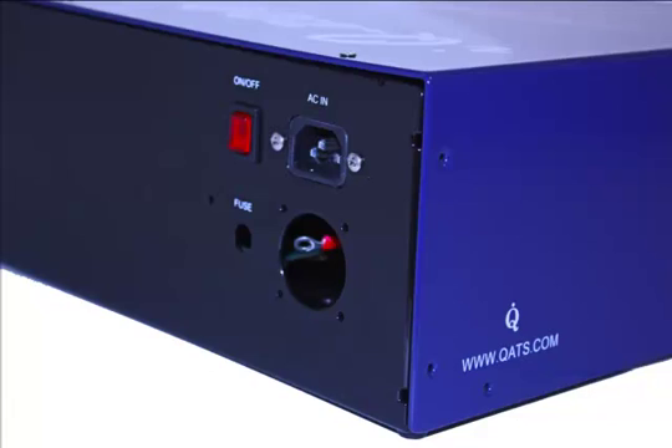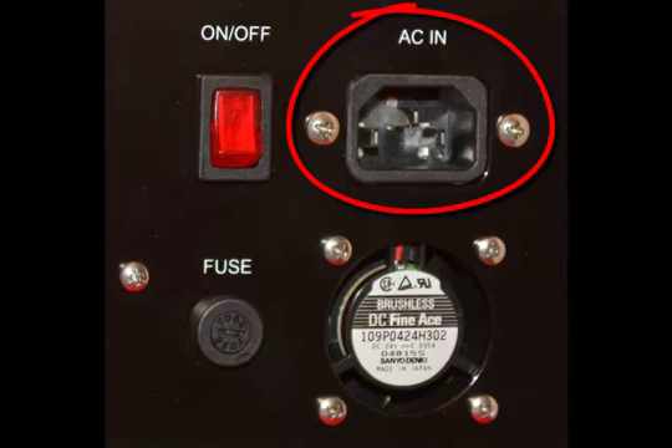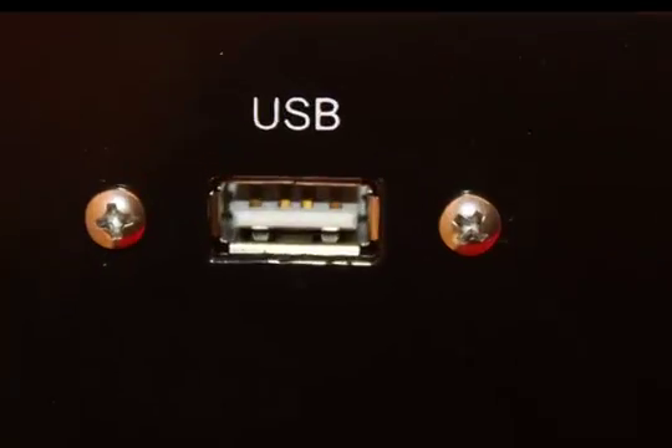The rear of the IQ200 features a standard IEC14 power input connector which accepts 100 to 240 volt input. Also on the rear panel are the on-off switch, which is illuminated when the IQ200 is turned on, a fused panel which accepts a 1A AG fuse, and a USB port. A standard USB cable is used to attach the IQ200 to a computer.